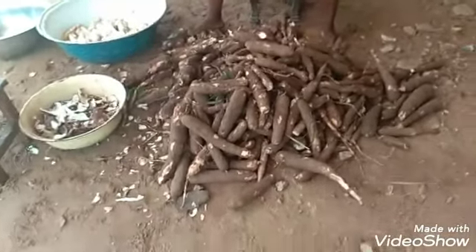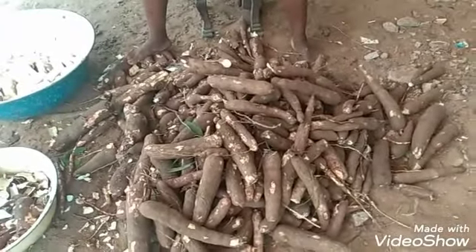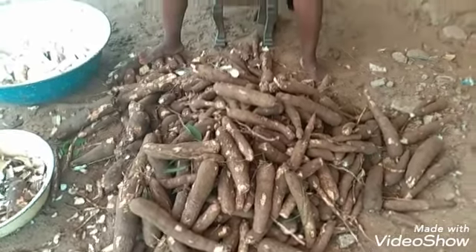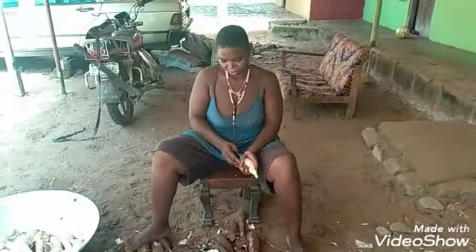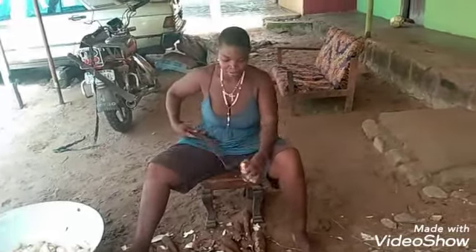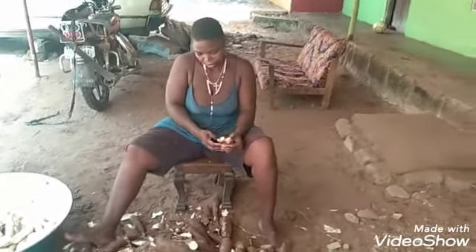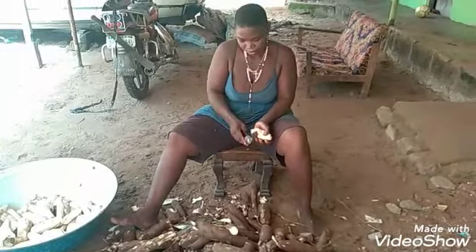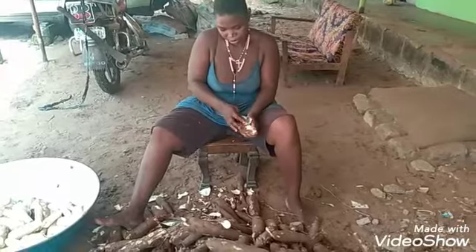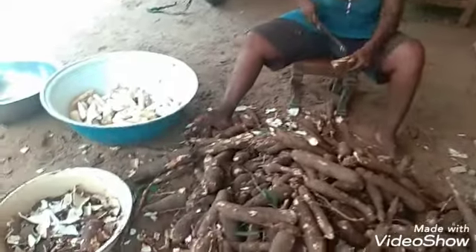The peeling of the cassava has started, which will take some hours before the finish. This is the second stage — when you return from the farm, the garri goes to a fruit. You start peeling, and that is what is going on right now. They have started peeling it.